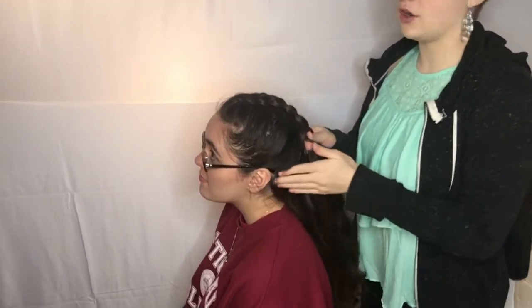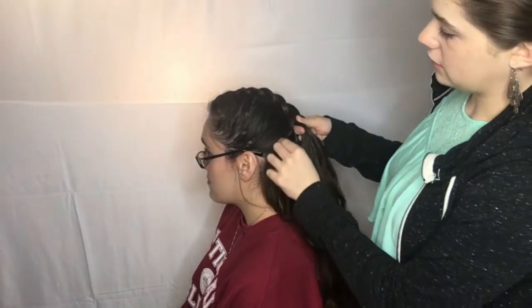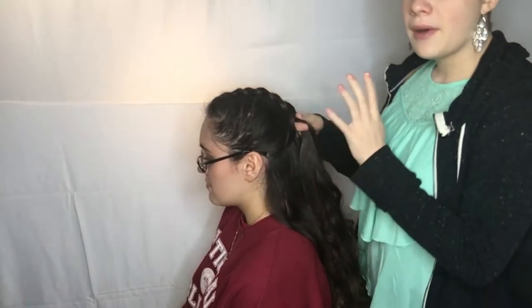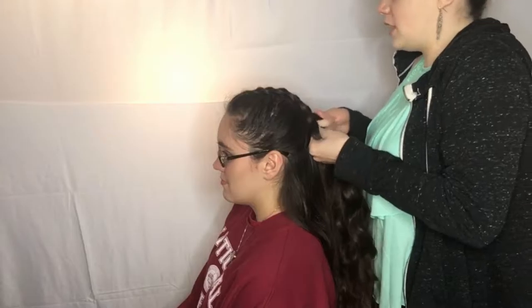At this point her hair is mostly done, but at the halfway point you could stop it, ponytail it, and just have it be a half-up half-down style. But I'm going to continue and do the Dutch braid the entire way down.